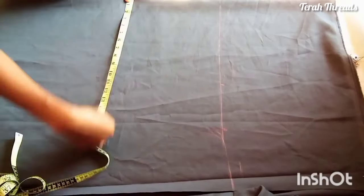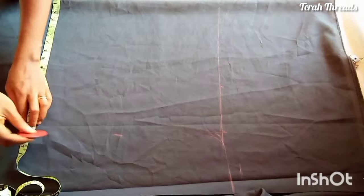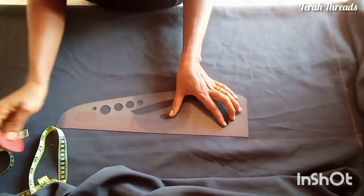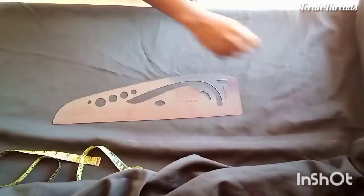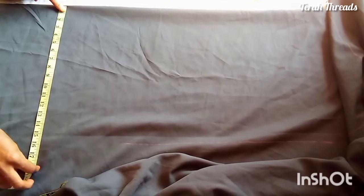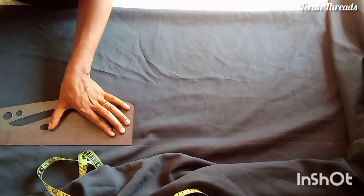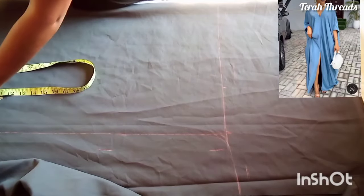Whichever is widest — bust or hip — that's the measurement you're going to use. So 11 inches plus 5 inches equals 16 inches; I measured that around the whole body. It's going to be a straight silhouette — it's a bubble style. Now go ahead and connect this, making sure I have equal measurements all around.